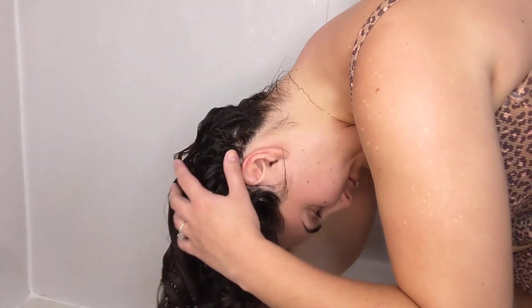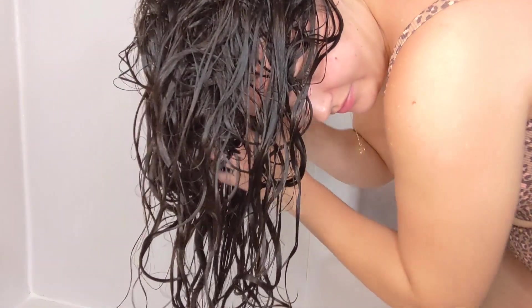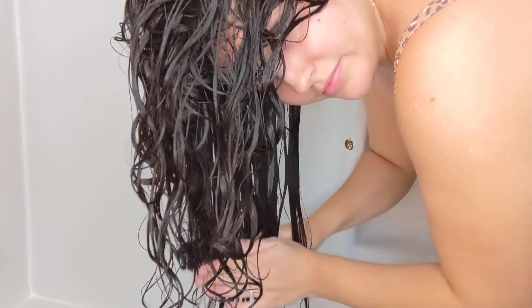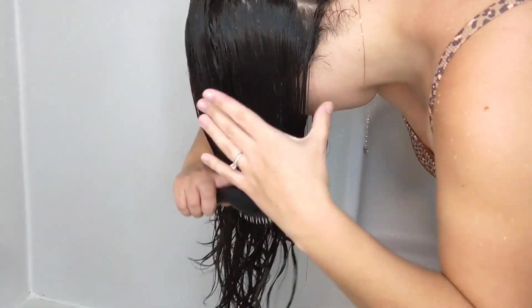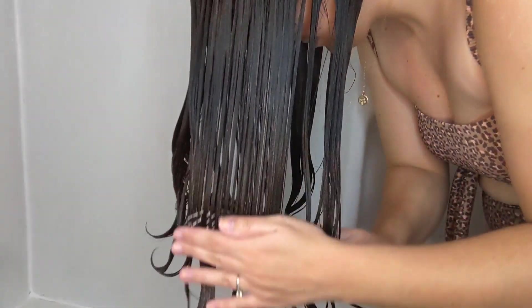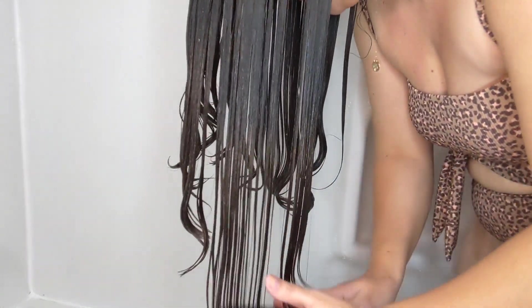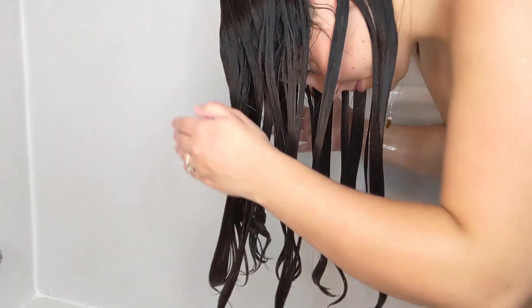Now I'm done with the rest of my shower, so it's time to rinse the conditioner out. I flip my head over and brush my hair down before I start to rinse. If you've watched any of my other videos, you know that I love applying my products with my hair flipped upside down. So I brush my hair like this until it is super smooth.